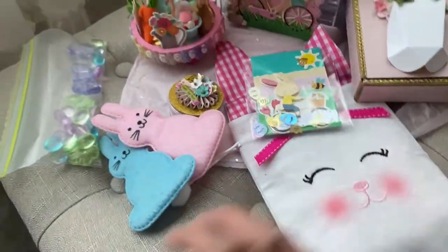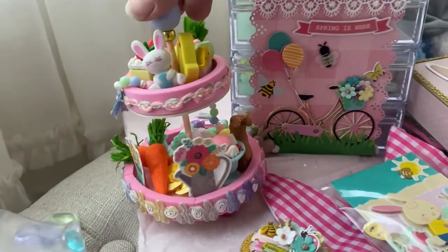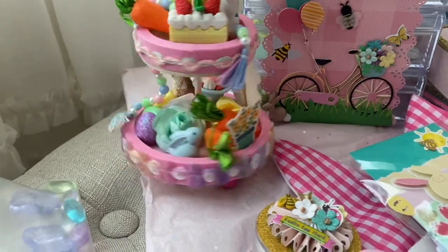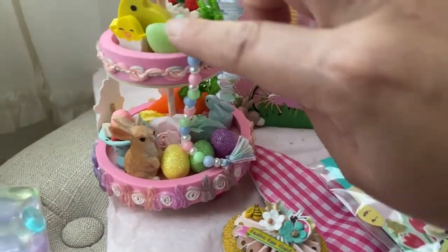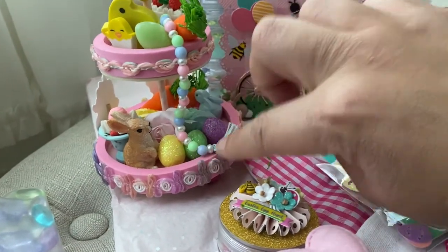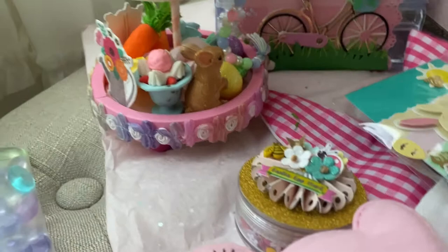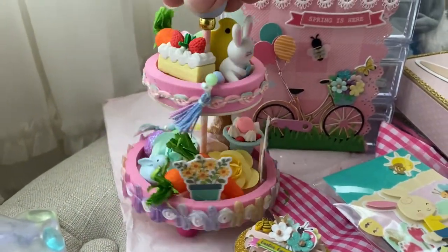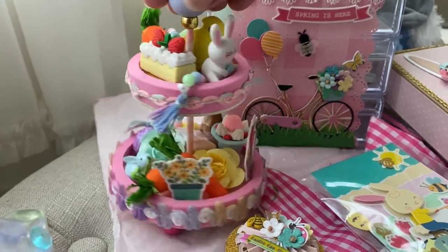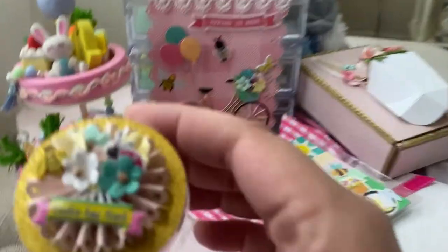Look what she made — a two-tier tray! Look at this, everything you need in there. We got some eggs, and look how cute — she created this little... so beautiful. The beads up here, look at this little dessert. I mean, who would have thought? There's another one up here — look at this one, delicious! So creative.